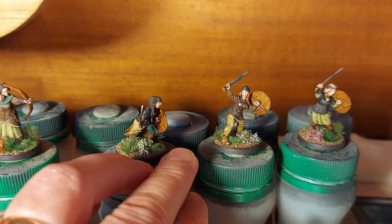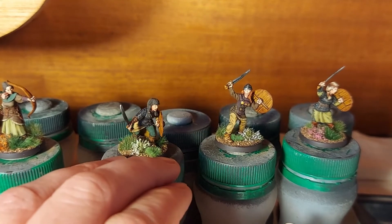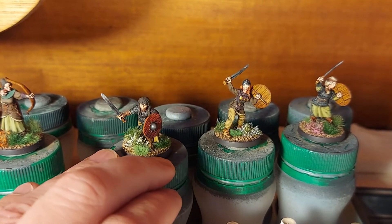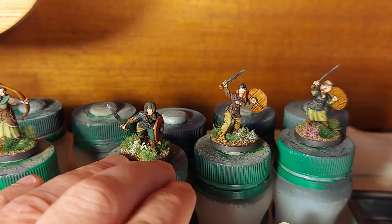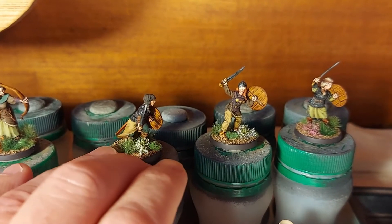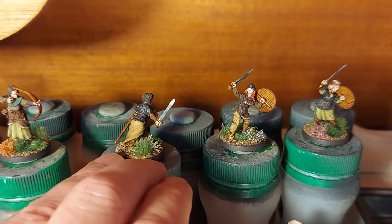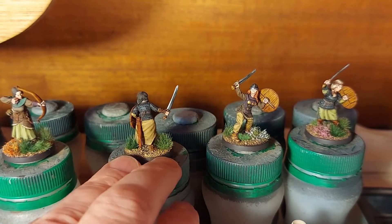One of the issues that often crops up with resin figures like this is bent swords. You can try all sorts of tricks — sometimes you might have some success, sometimes not, with hot water and things like that. I haven't done that here; I've just tried to gently bend them back. With metal weapons it's a lot easier to get them into a reasonable shape. The two on the end here have slight bends in their swords and they're very thin, so you have to be careful that in trying to straighten them you don't break them.